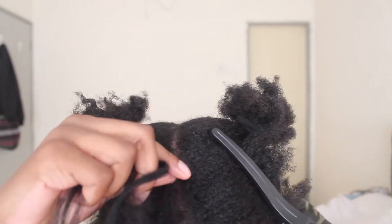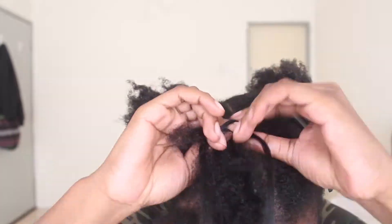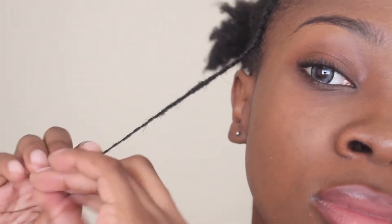I immediately start to cornrow my hair backwards. I'm using the hair extensions because I want my braids to seem neater — it's easier for me to braid in a neater way with hair extensions compared to braiding with my natural hair. Notice at the ends I start off by twisting so that it can have a good finish.